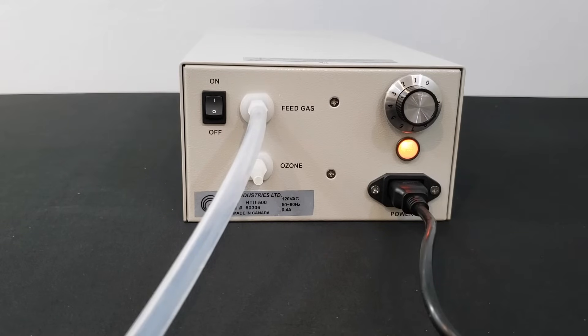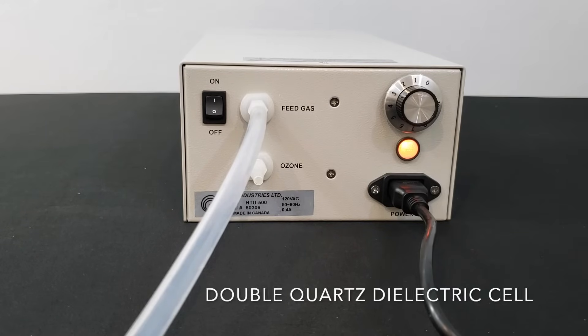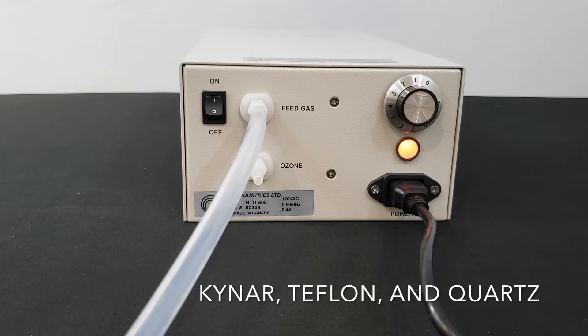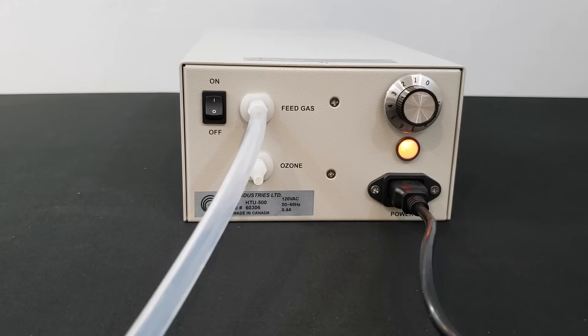As the feed gas flows through an internal double-quartz dielectric cell, pure ozone is produced. One of the greatest things about this model is that the oxygen and ozone gases only touch Kynar, Teflon, and quartz — never metal. This makes the life of the device much longer.